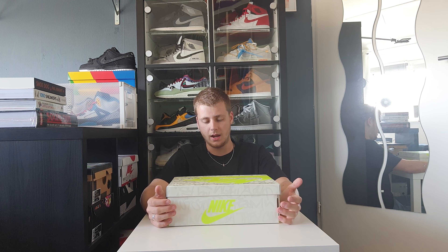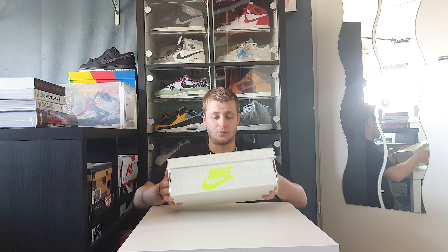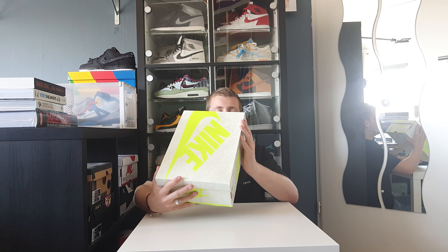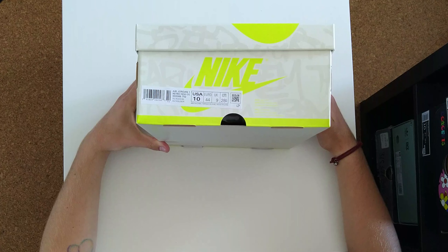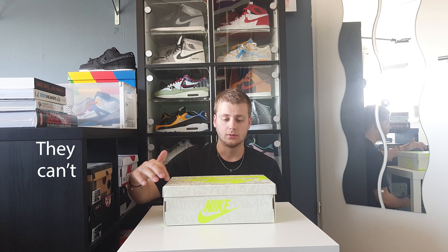Alright, so here we have the box and it's a pretty spacey one. The size tag says Air Jordan 1 Retro High OG, fold black sail, in size US 10. The box says they can't wear them.